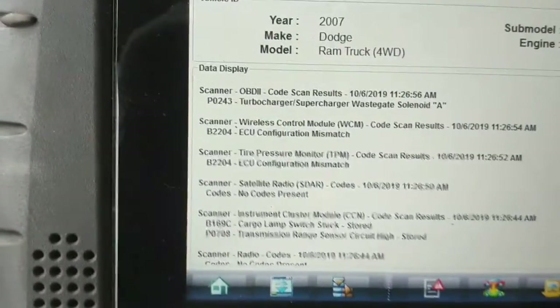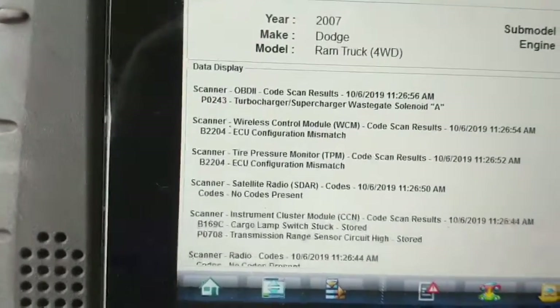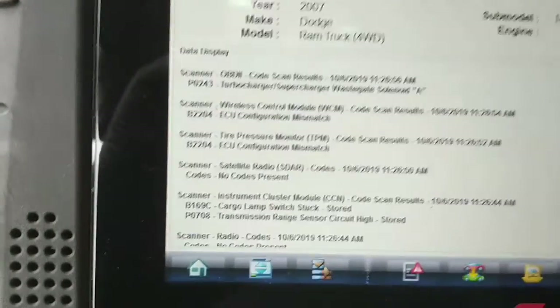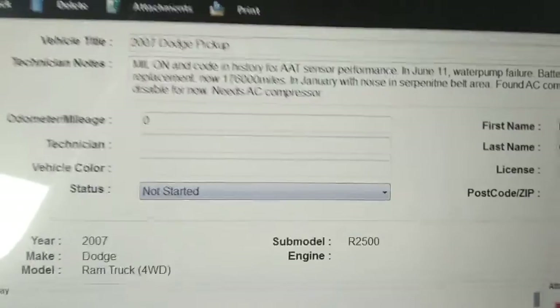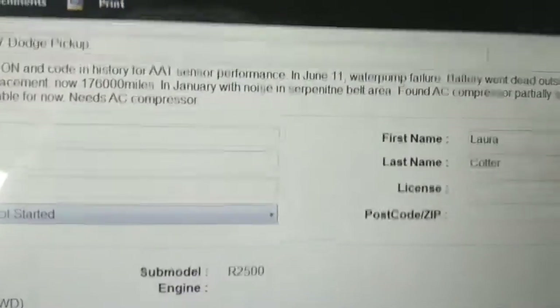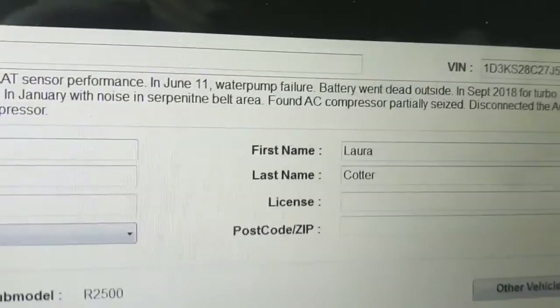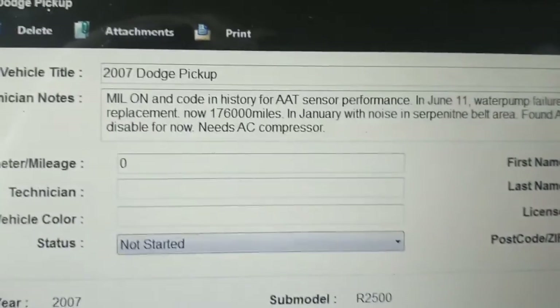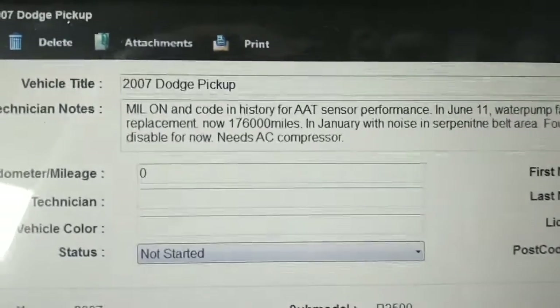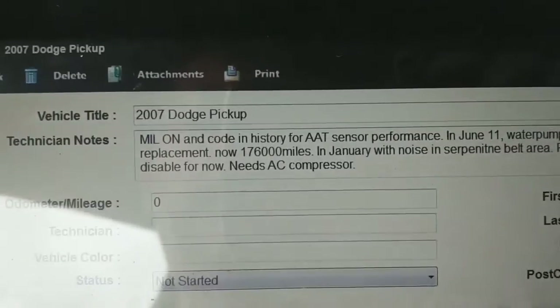I've already scanned it and it has a current code P0243 — turbocharger/supercharger wastegate solenoid circuit code. Now I put a turbocharger on this thing, September 18th — that was a complete turbocharger assembly. I'm sure it came with the solenoid as well, but I'm not 100% certain of that.